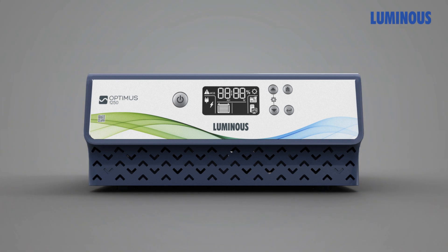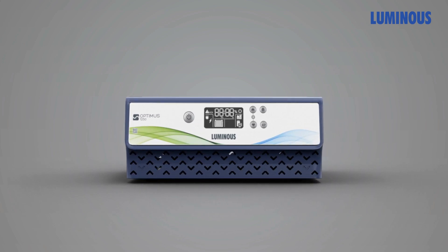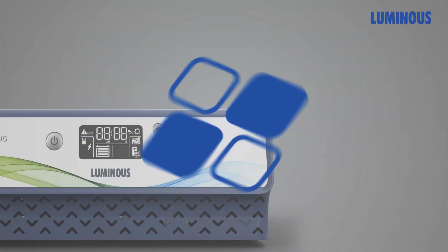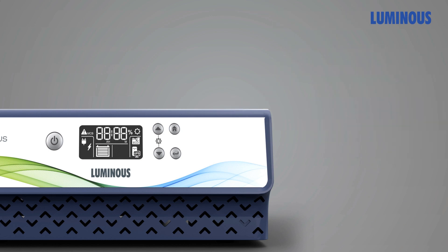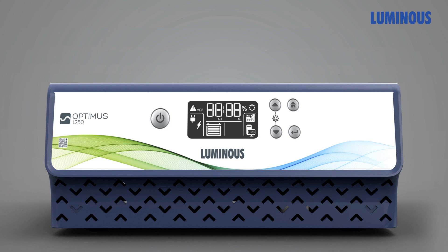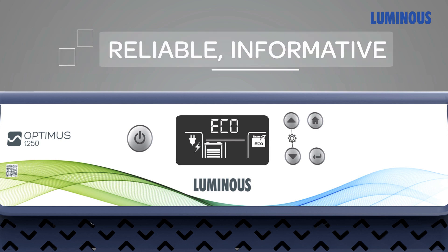Meet Optimus, the digital inverter with a new age power backup solution from the house of Luminous. Loaded with multiple features and fewer buttons, Optimus is created thoughtfully with FDD — a front dashboard display — and an interactive LCD panel, as you would see in advanced appliances, for easy operations. Manage complete power backup operations with ease. Optimus is all about seeing the bright side, giving you a flexible, reliable, informative, and hassle-free experience.